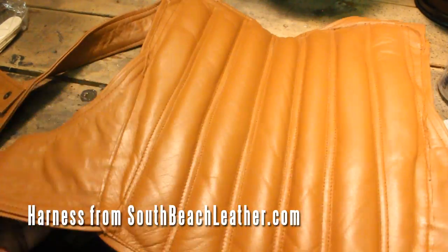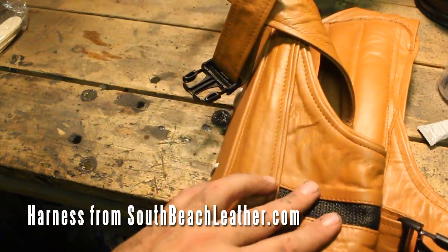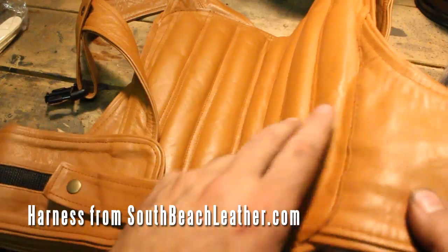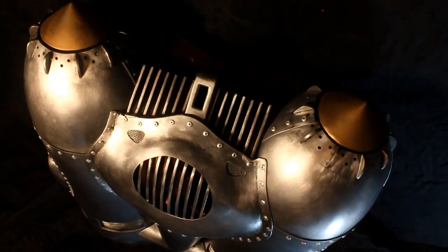This I got from South Beach Leather — I'm going to leave a link in the description so you guys can pick one up too. You really can't beat it for the price. I like it so much that next week I'm going to put up a video where you guys can actually win one.